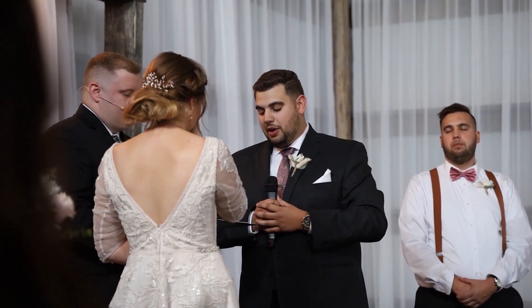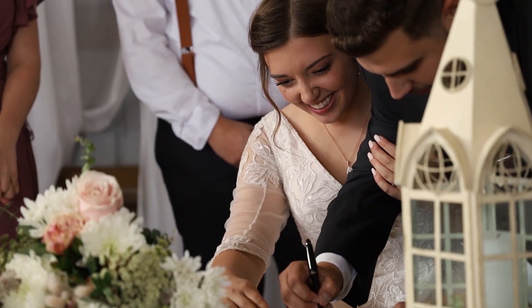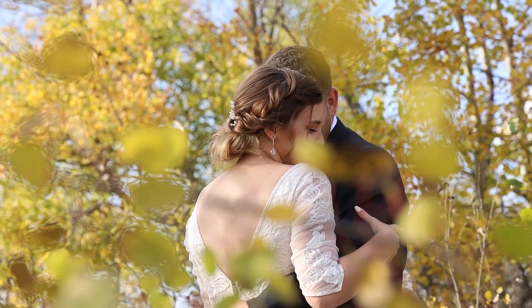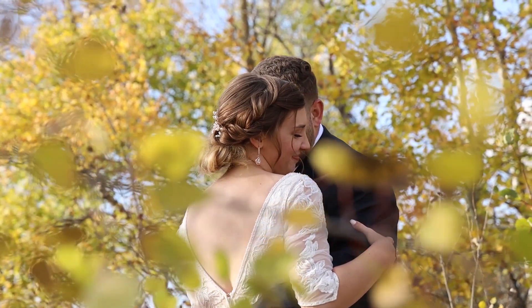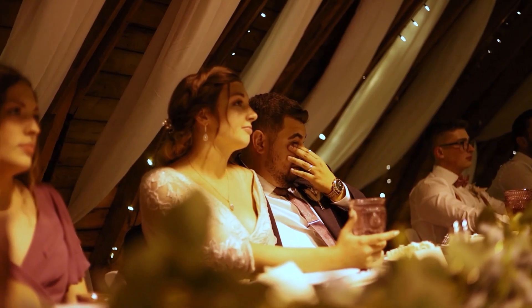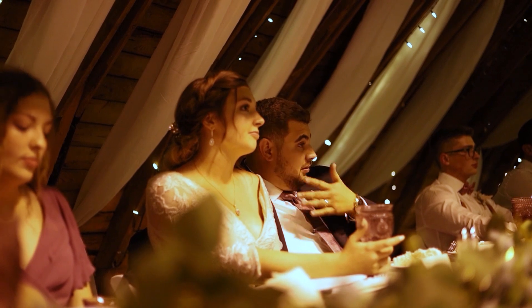Tip number two: I recommend using the foreground and the background. This creates a depth of field and a unique perspective that's not just everything in focus all the time. I don't recommend doing this for every clip, but doing it every once in a while in your wedding video adds a lot of value and differentiates yourself quite a bit.